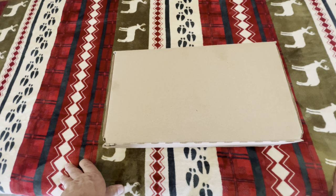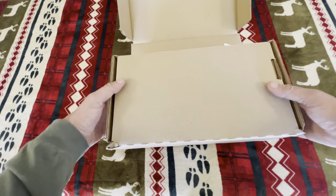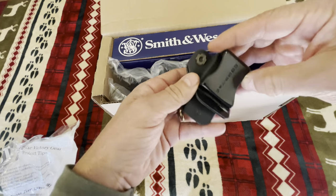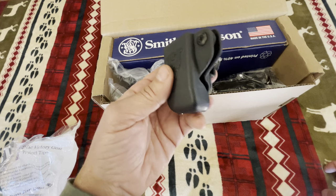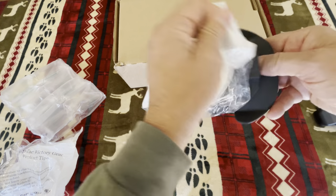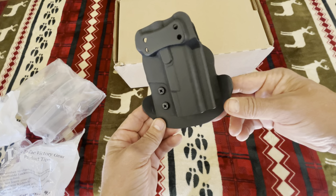Okay, here we go. We're going to take a look at this Smith & Wesson CSX range pack, just like I picked it up at the gun store. In this range pack, it came with a mag holder that you can slap right on your belt loop so you can carry your extra magazine. It also came with a holster, and you can change sides with it — it can be a lefty or righty holster. Just take the screws out and change it, got some adjustments on it.